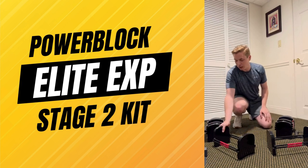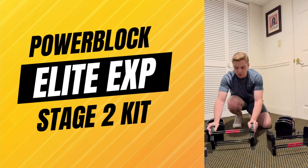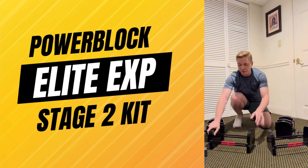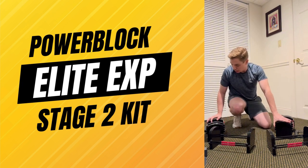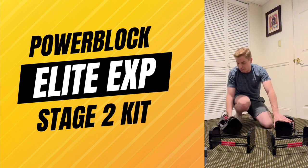Hi guys, this is the Power Block EXP expansion. It goes up to 70 pounds, so you have 60 pounds and 70 pounds. The standard Power Block comes with adjustability up to 50 pounds.